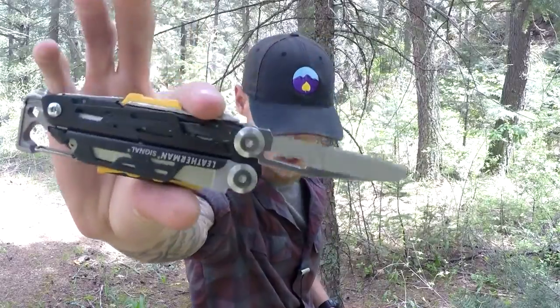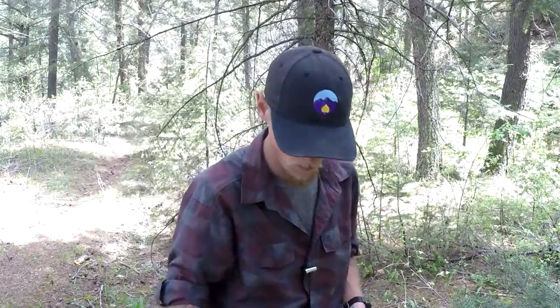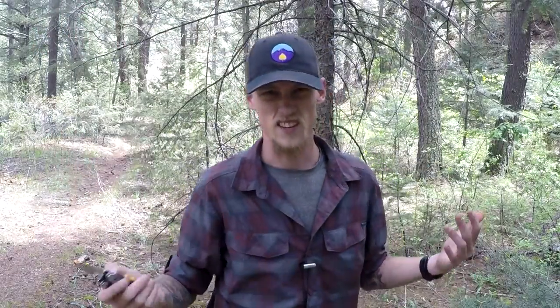First off, I bled on this thing — it's still very sharp, very usable. No issues with it. I haven't really cut anything besides cardboard and tape, but not a big deal.